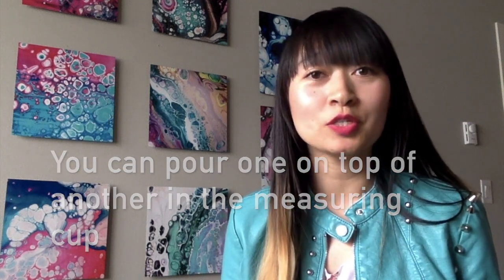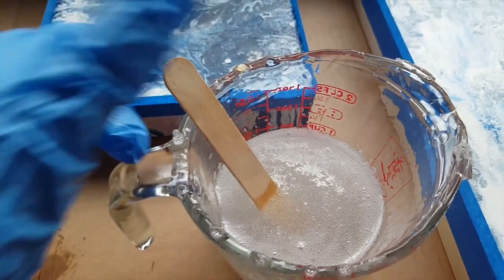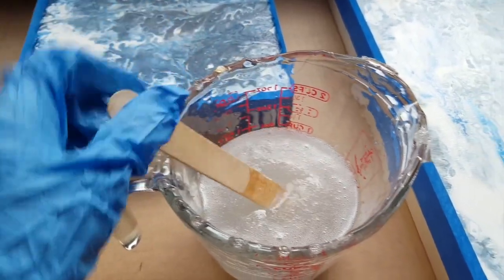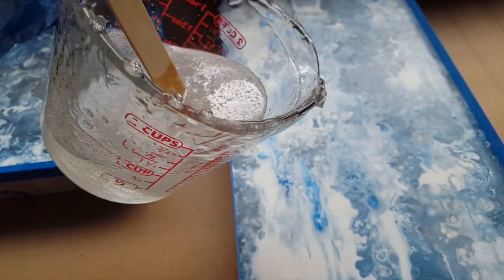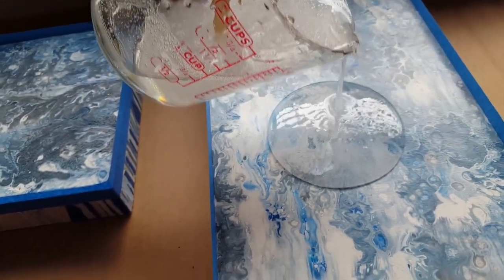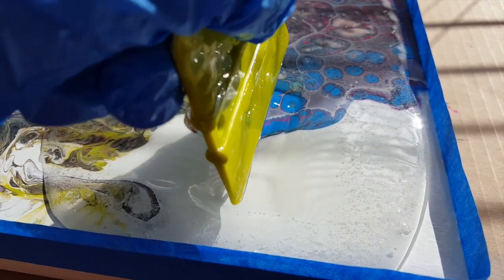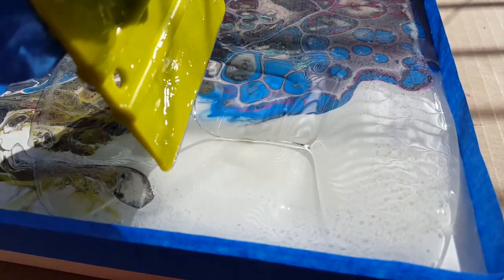To decide how much resin you need, I use Art Resin's calculator — it's a good tool so you're not wasting resin. When you're mixing, you'll get a lot of bubbles in the mixture, but that's okay because that's what the torch is for later. After mixing for three minutes, pour the resin out and use the plastic spreader to spread it. Resin will flow in whichever direction it wants to, but sometimes you have to push and maneuver it to cover the entire piece.